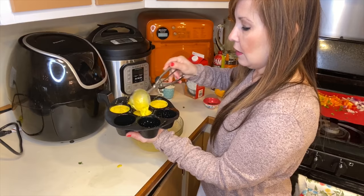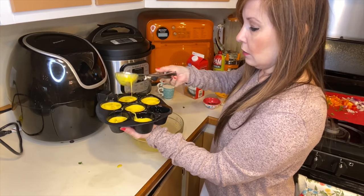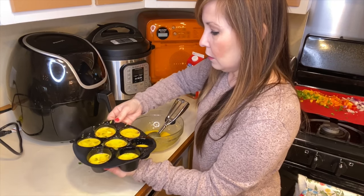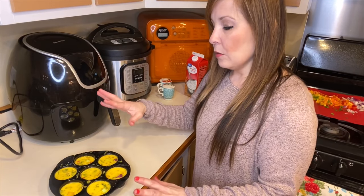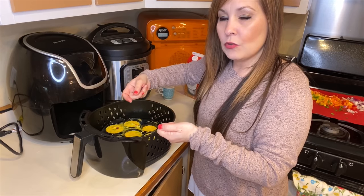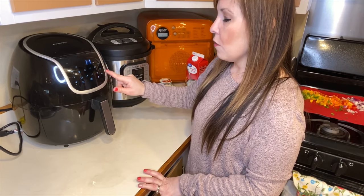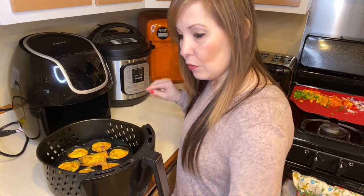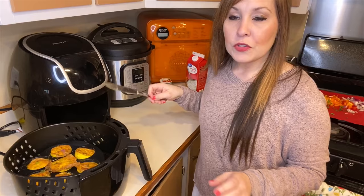Let me know down in the comments below if you guys have made eggs in your air fryer — I did do an omelet one time, I'll try to put that up above. Use six large eggs and that was enough to fill all of these for one batch. What I suggest is that you put the form inside the air fryer first, then you don't have to pick it up — that just made it a little more complicated. Set your air fryer to 300 degrees and cook it for 10 minutes. They still weren't cooked all the way through, so I cooked them for another two to three minutes.